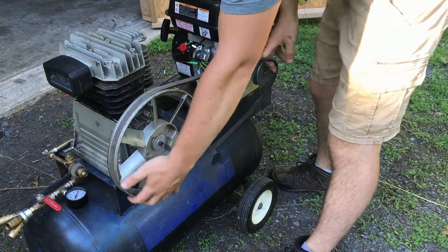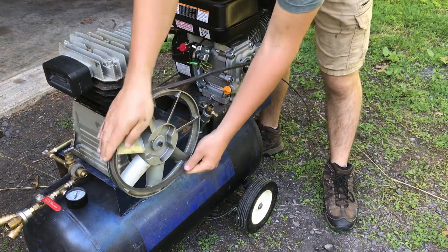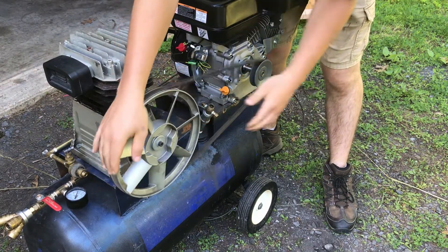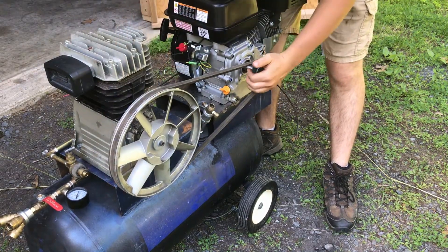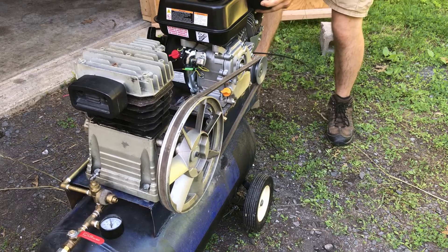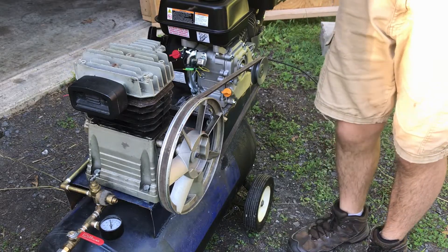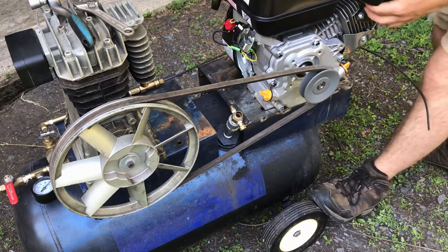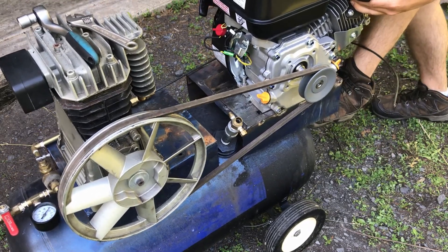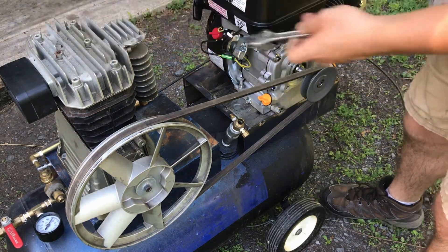So I have this belt. It's loose right now. We can push on the tank and pull back the engine to tighten the belt up. I'd like to try to keep the engine straight so it's not lopsided, and then we will tighten up those bolts. Let's see if we can get this tensioned nicely. The belt is pretty well tensioned where it's at, so let's go ahead and tighten up the bolts.